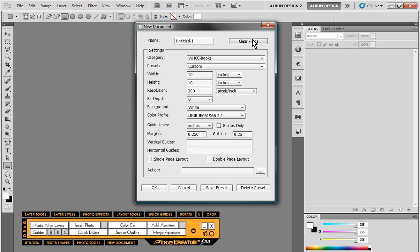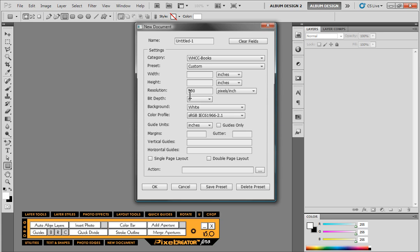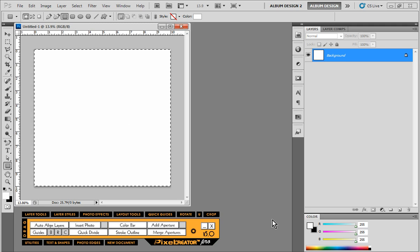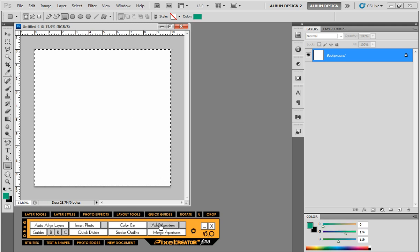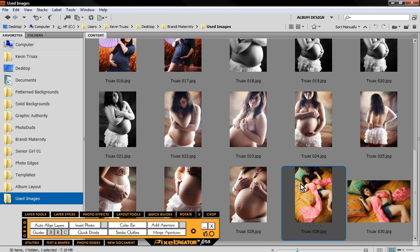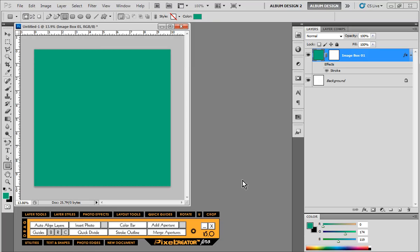First things first, let's create a blank 10 by 10 canvas. I'm going to select the entire canvas by hitting Ctrl+A in Photoshop, or Command+A for Mac folks, and then simply choose Add Aperture inside Pixel Creator Pro — all that does is create a new image layer to work on. Then I'll come into Bridge where I already have an image selected, and when I hit Insert Photo back in Photoshop that image is dropped right into my layout.